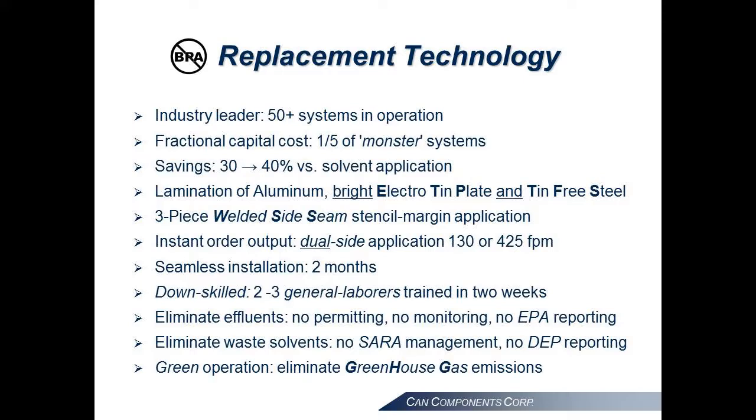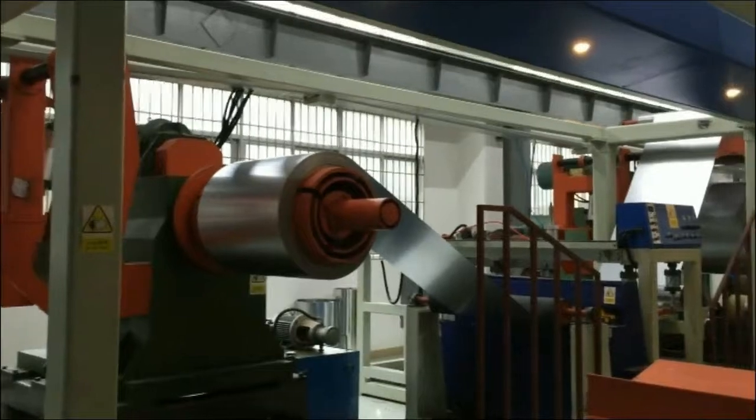He designed our industry's only system capable of laminating aluminum, tin-free steel and bright electro tin plate. The capability to provide lamination-free stencil margins for three-piece can welded side seams is an unparalleled design enhancement.